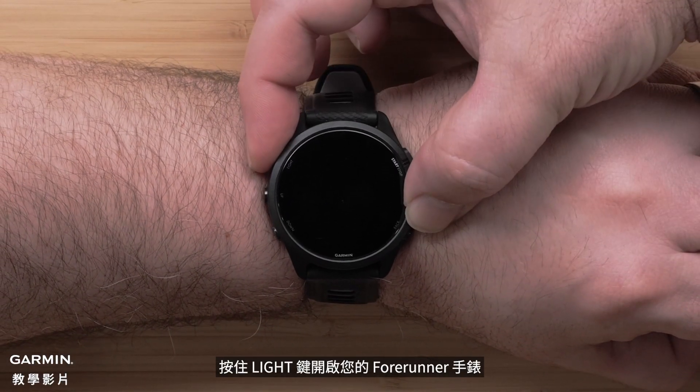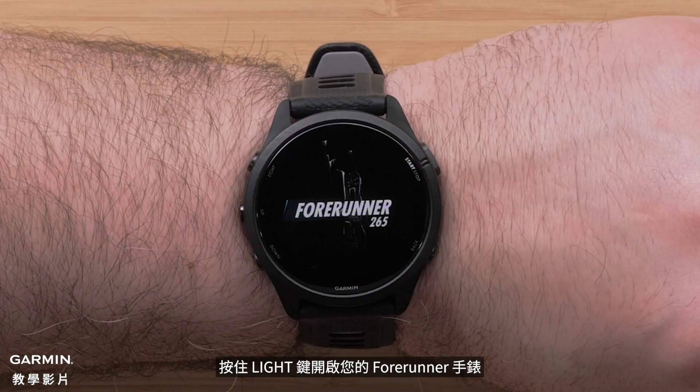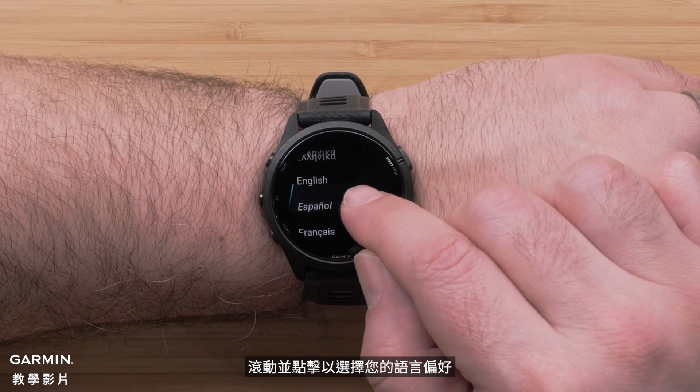Turn on your Forerunner by pressing and holding the light button. Swipe and tap to select your language preference.